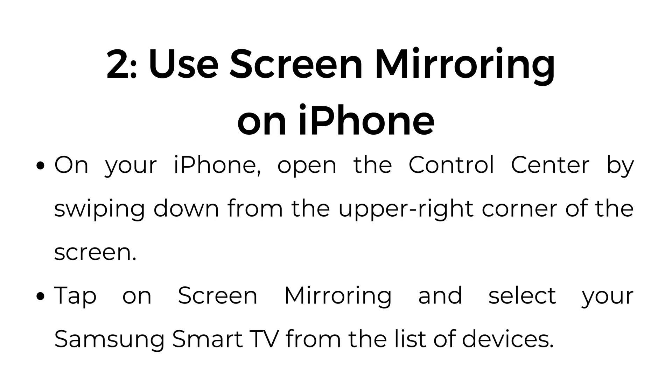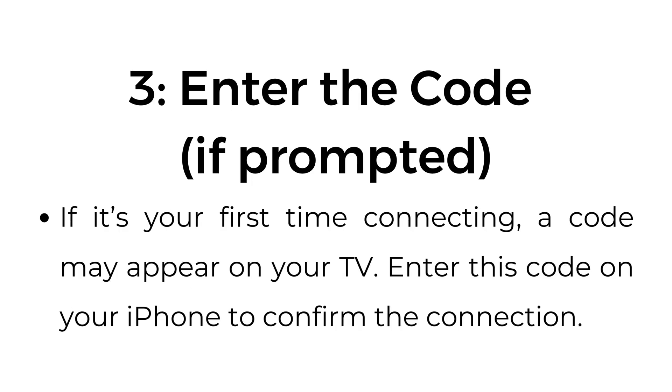Step number two: use screen mirroring on iPhone. On your iPhone, open the control center by swiping down from the upper right corner of the screen. Tap on screen mirroring and select your Samsung Smart TV from the list of devices. Step number three: enter the code if prompted. If it's your first time connecting, a code may appear on your TV. Enter this code on your iPhone to confirm the connection.